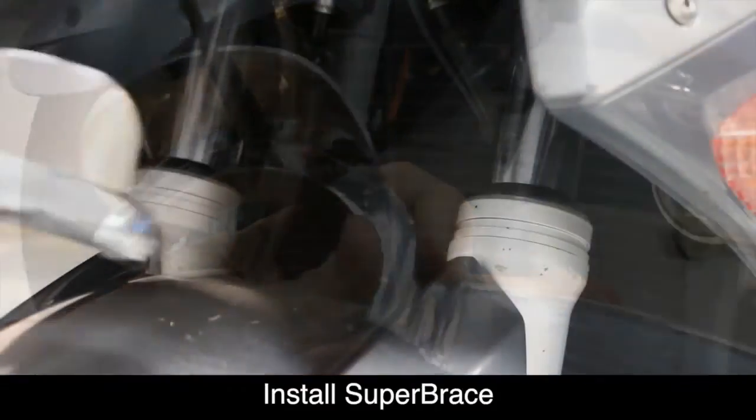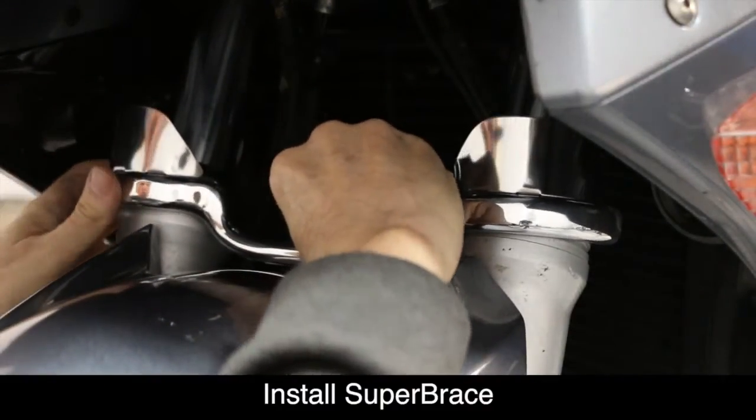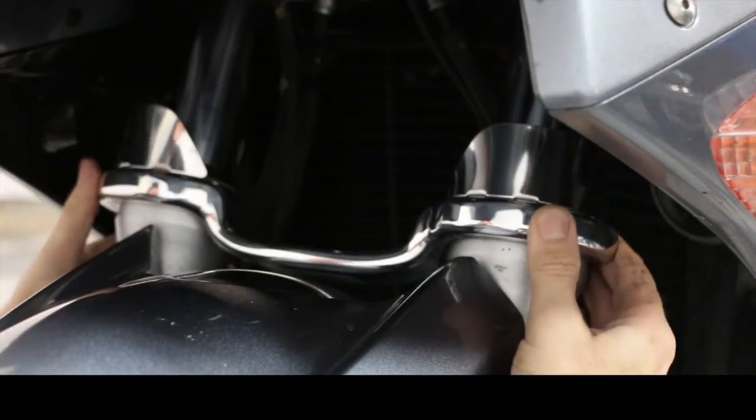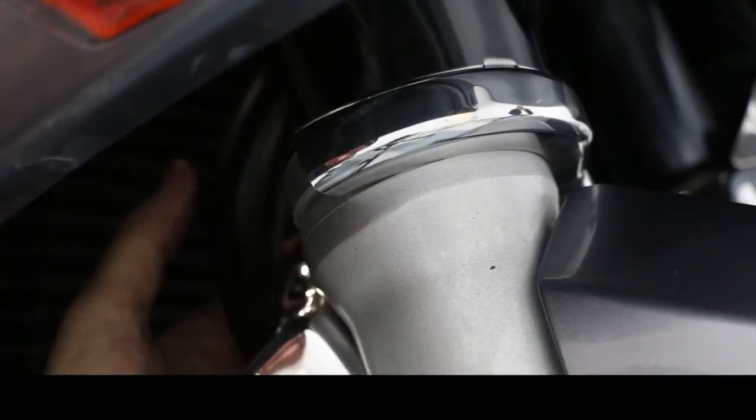Now we're ready to install the Super Brace. Begin with the front half and make sure that the machined groove on the inside of the Super Brace fits into place on the front forks as shown.